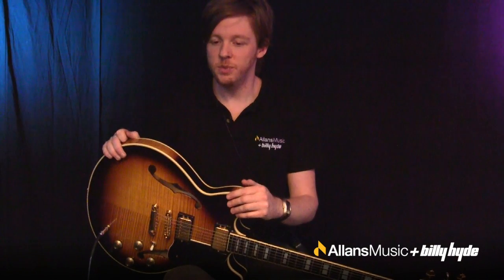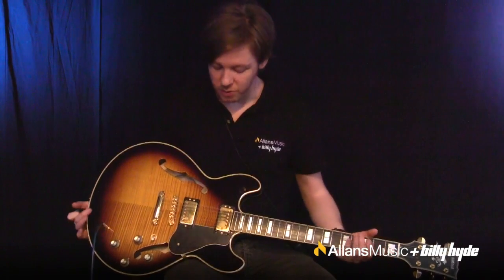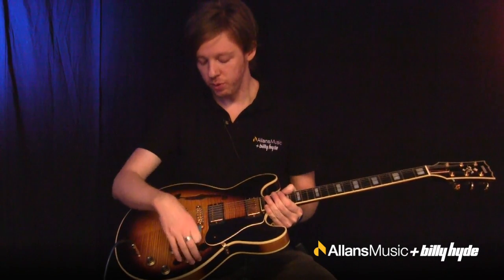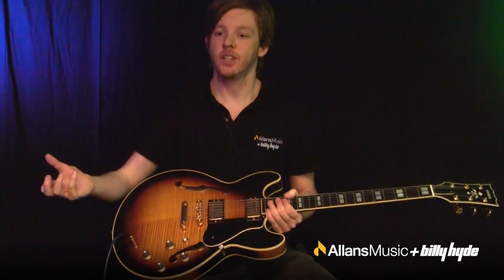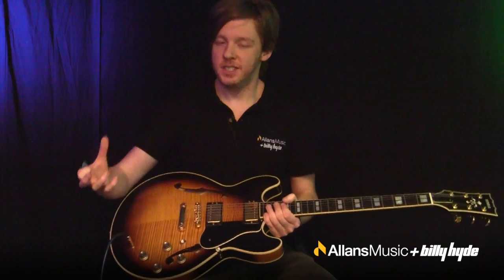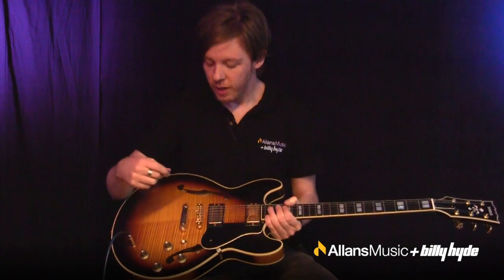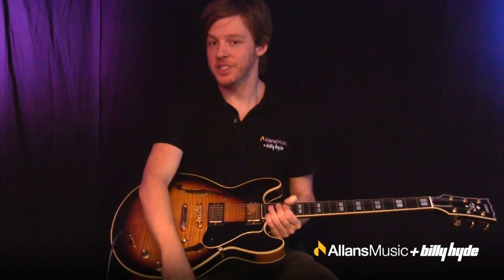The reason it's called semi-hollow is that it is a hollow instrument, with two hollow chambers underneath these F holes here, which let the guitar resonate like an acoustic — so it's a very lively instrument. But when the guitar is fully hollow and you play styles like rock and blues, which require a lot of volume and gain, you end up with lots of feedback and you can't control the noise of the guitar.